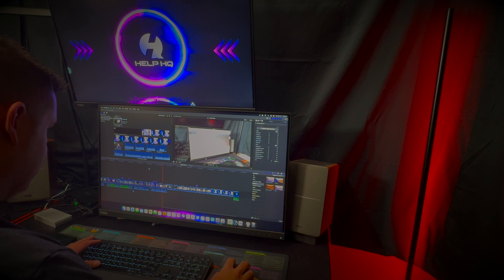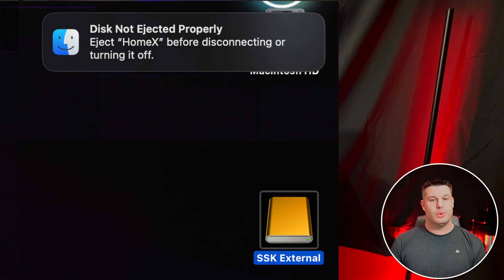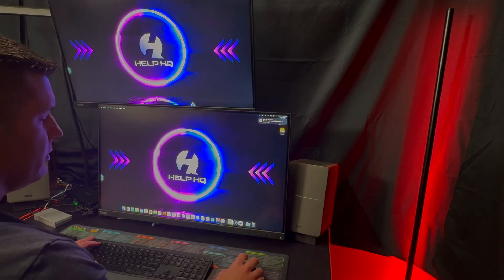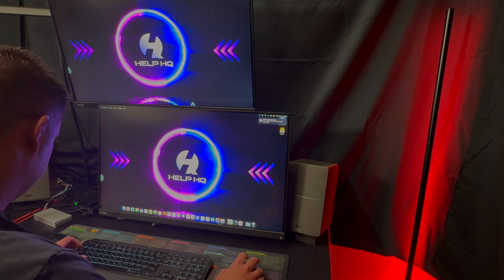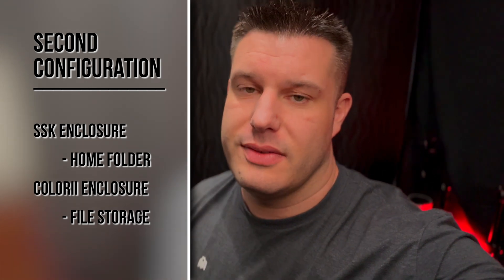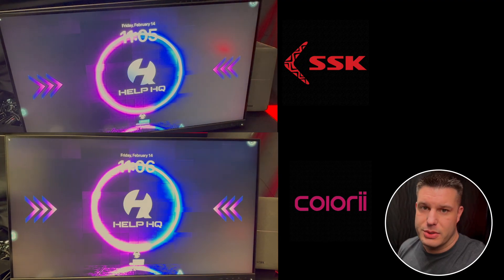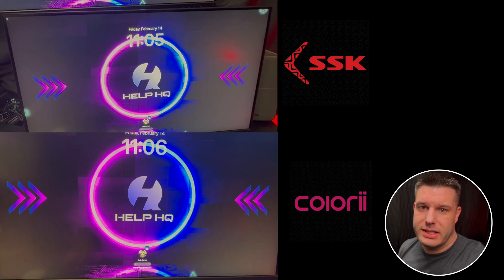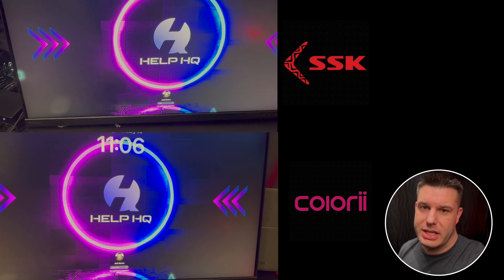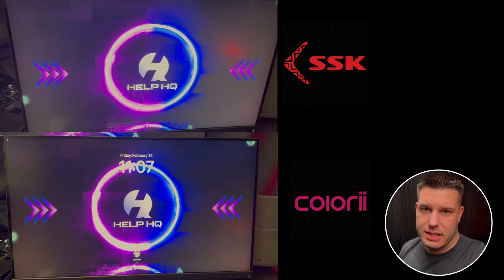I'd be in the middle of editing a video, and while all my files were stored on the SSK enclosure with the SSK NVMe, the Colory would still overheat. It would get so hot — not hot enough to burn your hand, but it was hot — and it would just disconnect itself until it cooled down enough, and then it would auto-reconnect. You basically have to stop what you're doing because I have all of my applications installed on the external enclosure. I actually ended up swapping them. So we just got done cloning the drive over. I've switched over to using the SSK now as my home folder, and we're going to see if that makes any kind of improvement. I noticed right off the bat that the boot time on the SSK is almost instant. When I use the Colory drive, it will get to the login screen, but after I type in my password, it hangs for a long time — you get a spinning wheel. On the SSK, it just logs in and everything works perfectly.